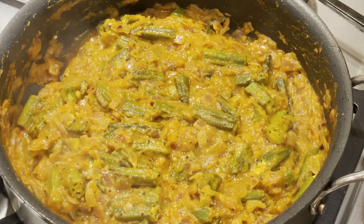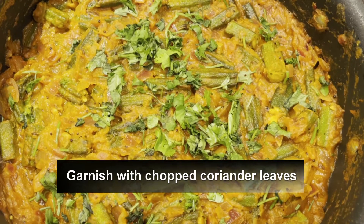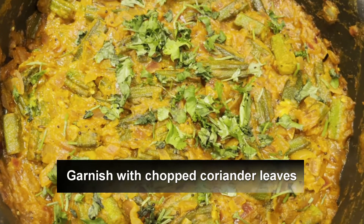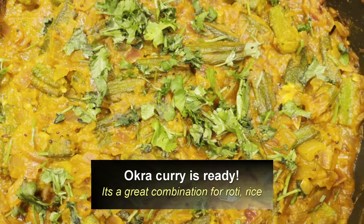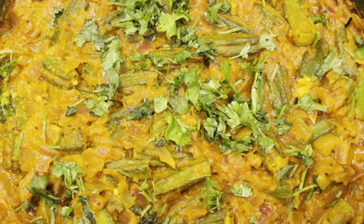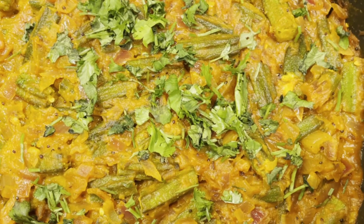Our okra curry is ready. Now garnish with chopped coriander leaves. It's a very tasty and healthy recipe and a great combination with chapati, roti, naan, or rice. Please do try it and let me know in the comment section. Please be healthy, be safe and be happy — take care and see you next time.